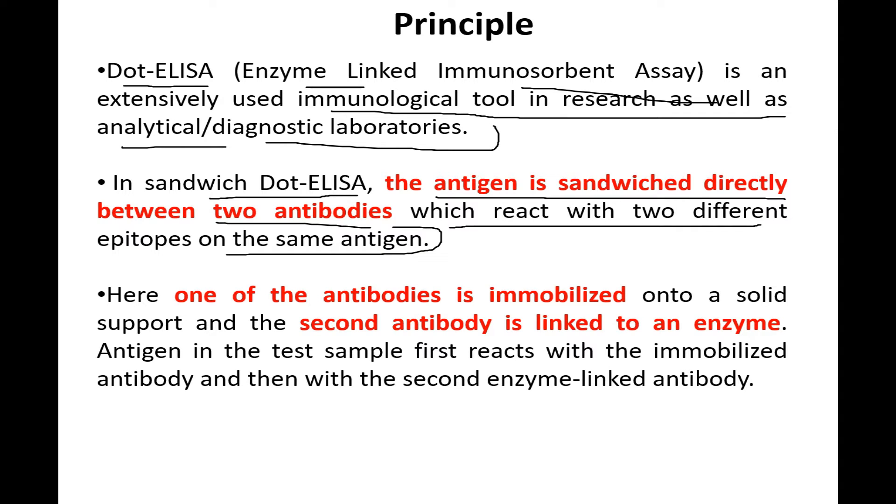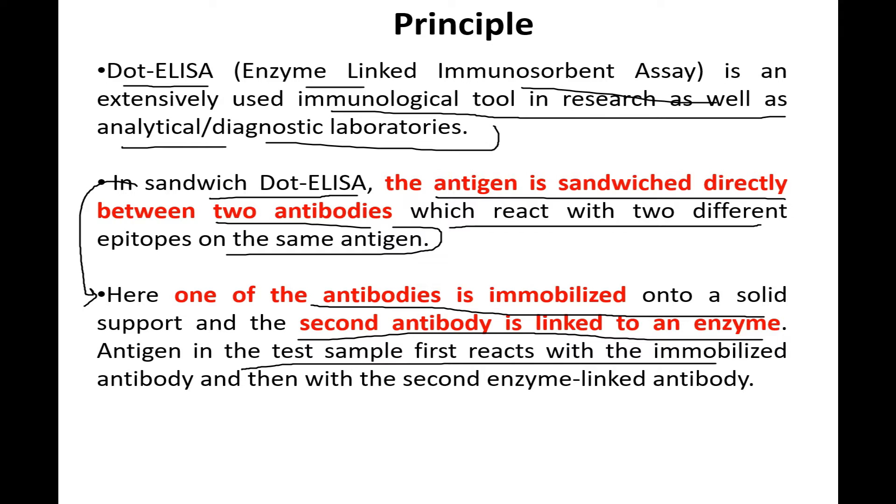In sandwich ELISA, one of the antibodies is immobilized onto a solid support and the second antibody is linked to an enzyme. The antigen in the test sample first reacts with the immobilized antibody and then with the second enzyme-linked antibody.